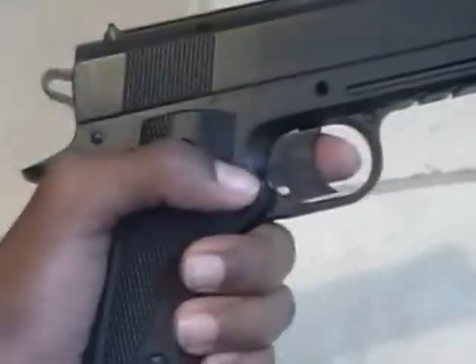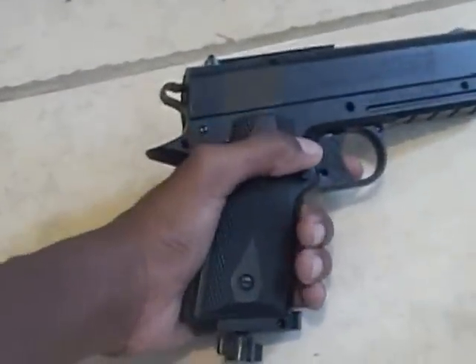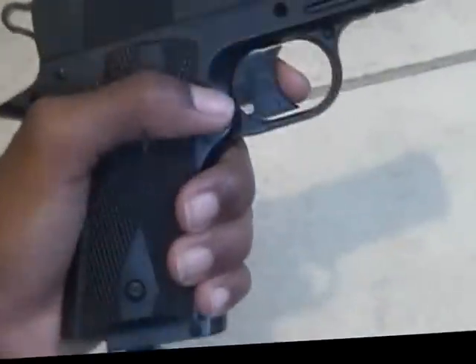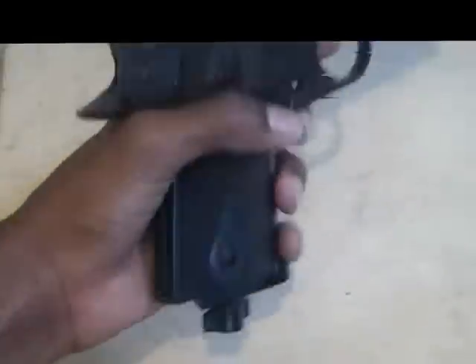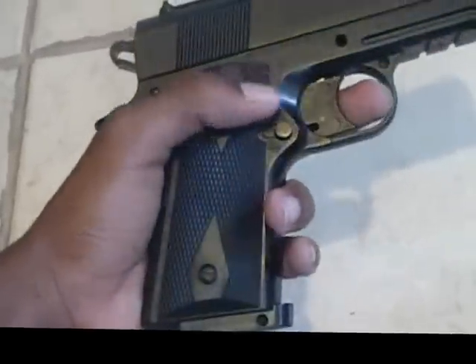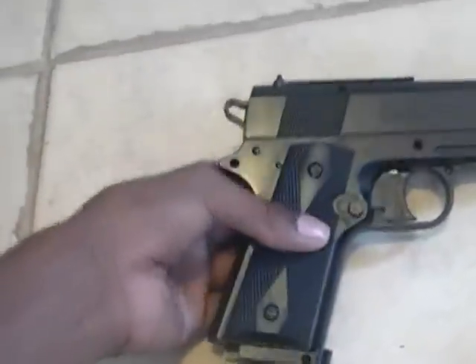Most of this gun is metal, which gives a nice feel to it. You would think it would be heavy, but it's probably about two or three pounds, which is actually a pretty good weight. This just feels good in your hand, and the grip is user friendly, which is very nice — you don't find that on a lot of pistols.